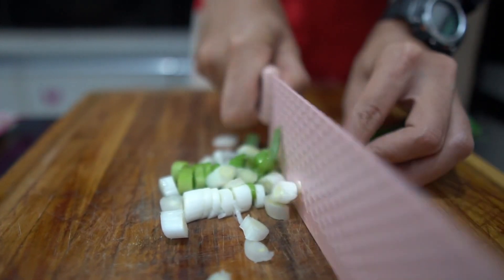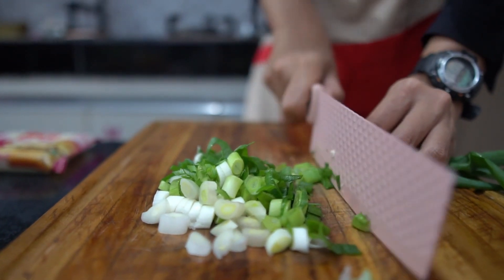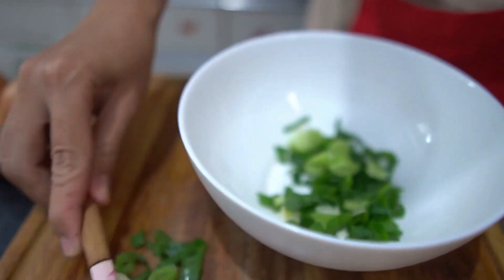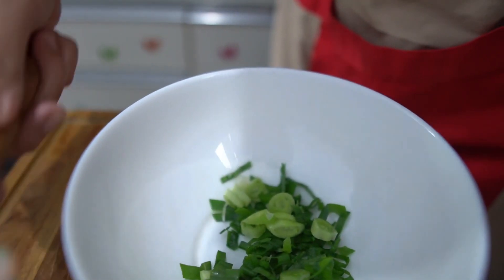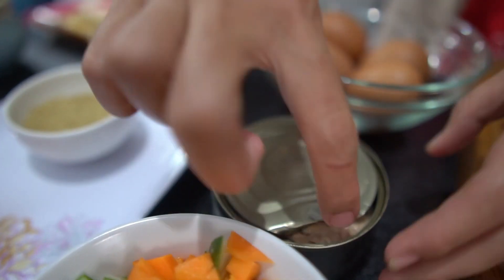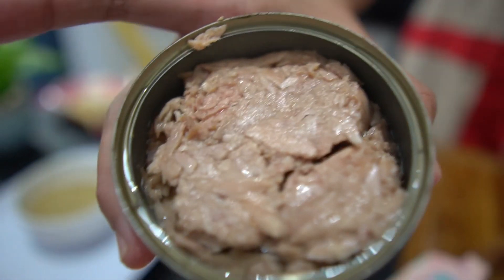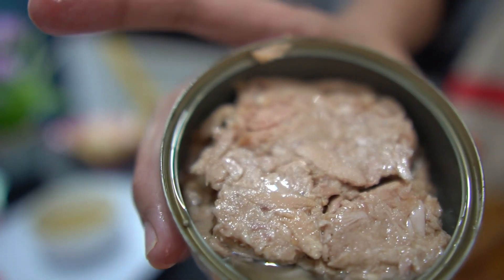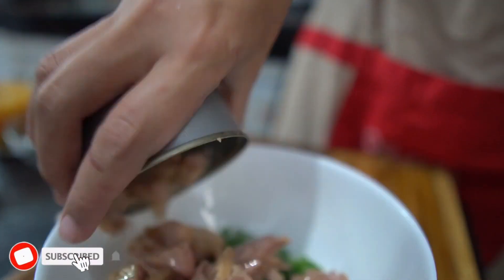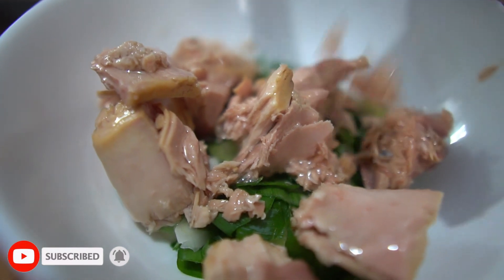Aku potong-potong daun bawang, masukkan ke dalam mangkuk. Ini aku akan membuat bahan isian dari martabak tunanya. Kemudian aku juga mau masukkan tuna kaleng. Kalian juga bisa gunakan daging sapi atau daging ayam. Campurkan dengan daun bawang.